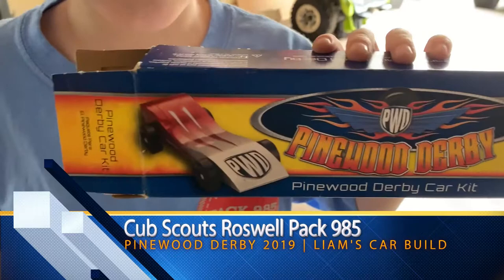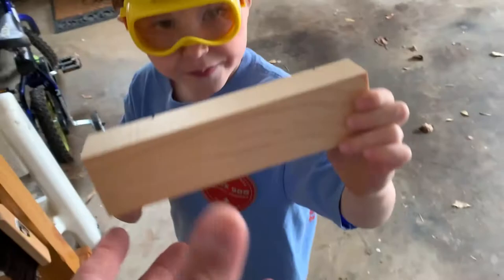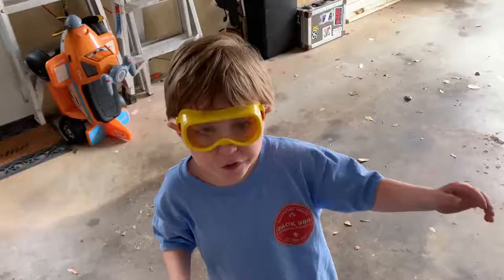Alright, we're about to make our Pinewood Derby car. It's going to go really fast, and I'm going to win that trophy for real.